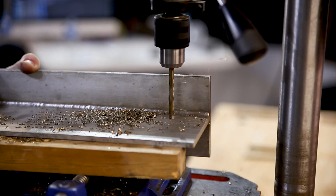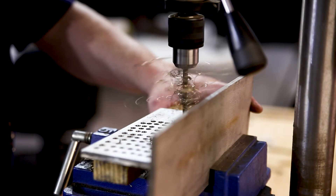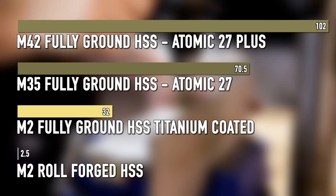All these drills can be used on site and in handheld cordless drills. It is worth noting however that the inclusion of Atomic 27 makes the drill bits harder and tougher — hence why they perform better in our tests — while the M2 material is a little more flexible.